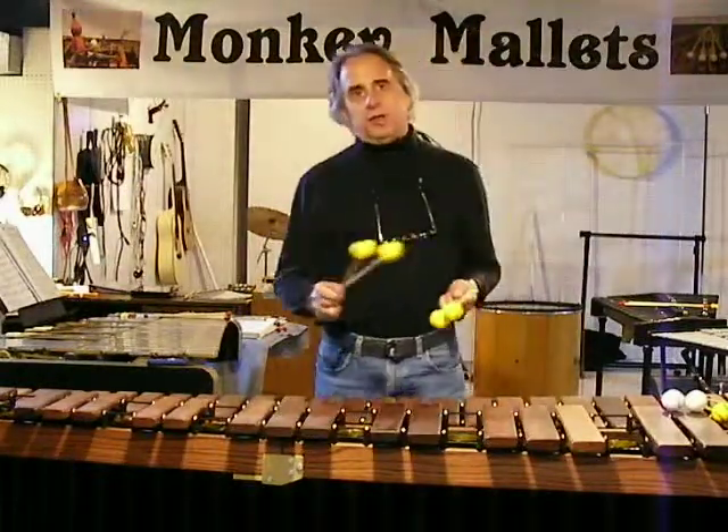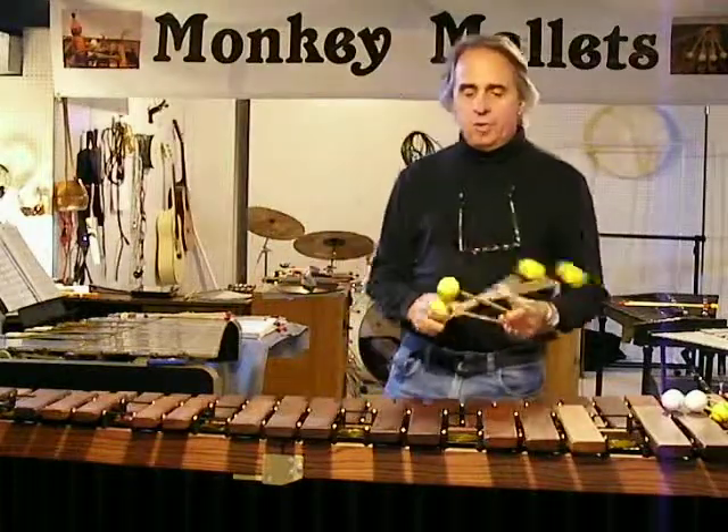Why rattan, number one, and why the big price difference, number two. So, number one, why rattan?